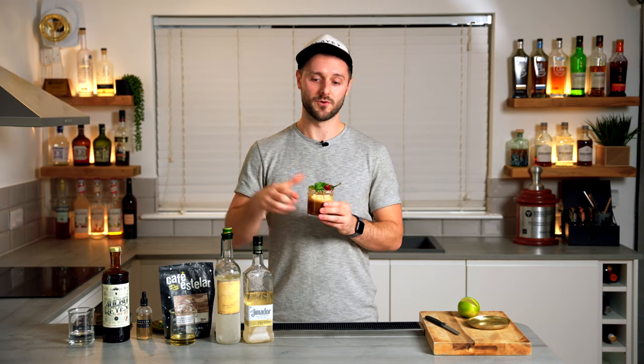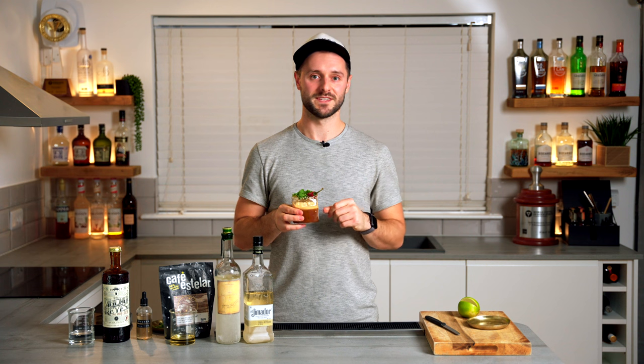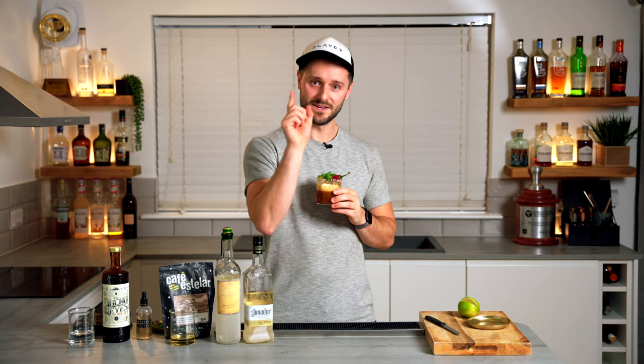If you want to make this drink at home, I'll link all the ingredients below. Let me know how it goes — follow me on Instagram at danfellows1 or pop it in the comments. If you want to watch more espresso martini riffs, I'll put one of my favourites here — the Tropical Espresso Martini — and more coffee cocktail videos just down here. Subscribe to the channel and I'll see you soon.